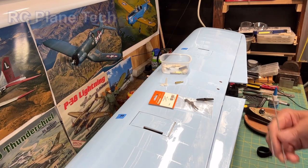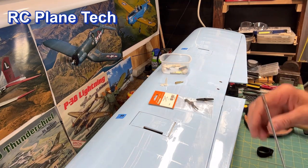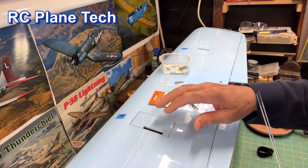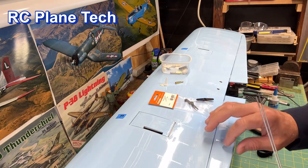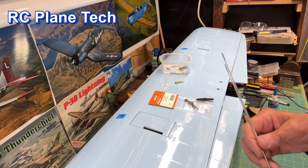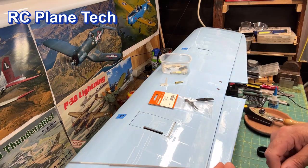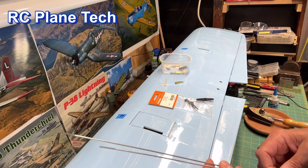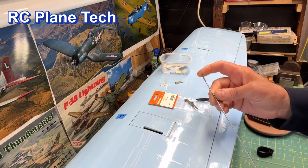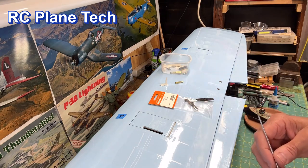Hello everybody, welcome back to my RC plane channel. I'm James, continuing on with this Balsa USA smoothie build. In this video, I'm going to be connecting the aileron servos to the ailerons. In the previous two videos, I connected the rudder and the elevator, and the one before that, I connected the carburetor to the throttle servo. Check out those two previous videos if you're interested. In this one, I'm moving on to the ailerons.